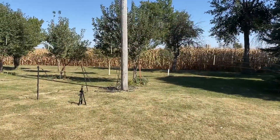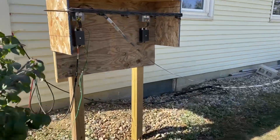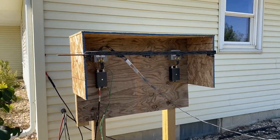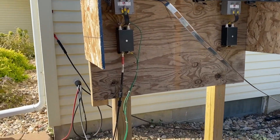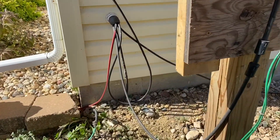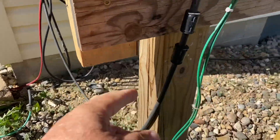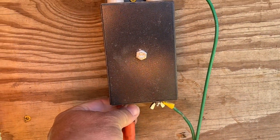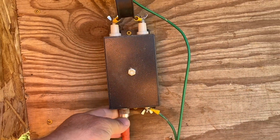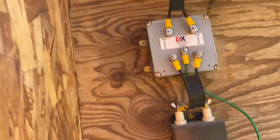We're going to get started here right at the beginning of the antenna, which is the feed line coming out of the house. I've got this board where I keep my baluns and lightning suppressors. Basically out of the shack, we've got a coax cable, it's 12 foot long, and it comes up here to the bottom of my 4-to-1 balun. It's an MFJ balun.